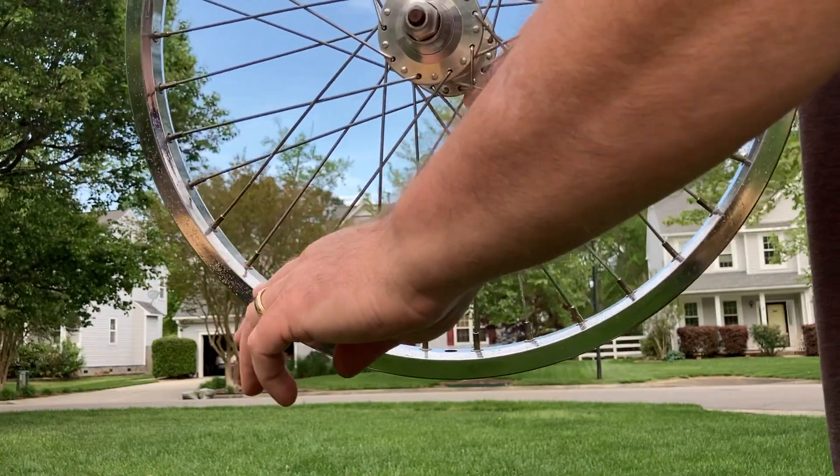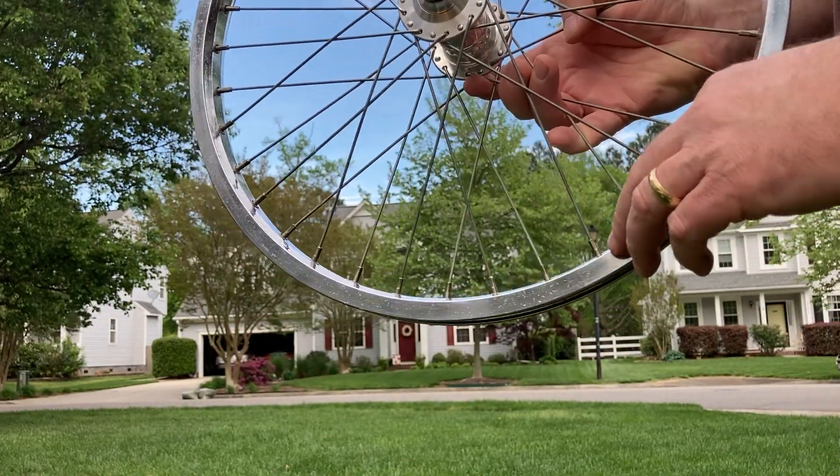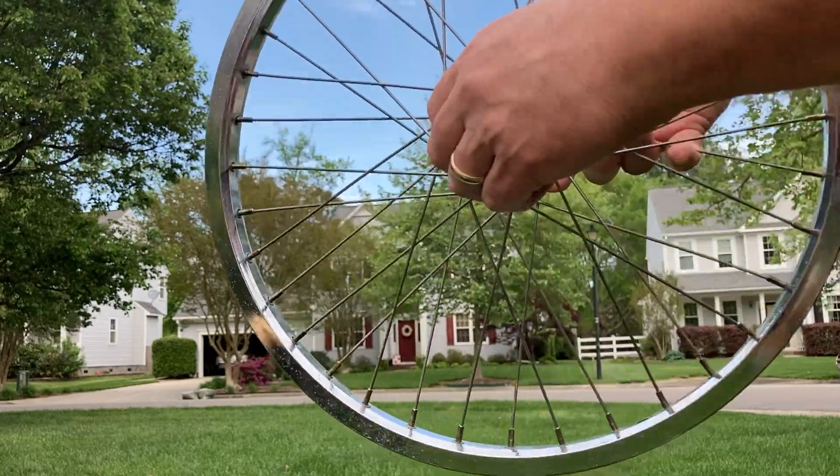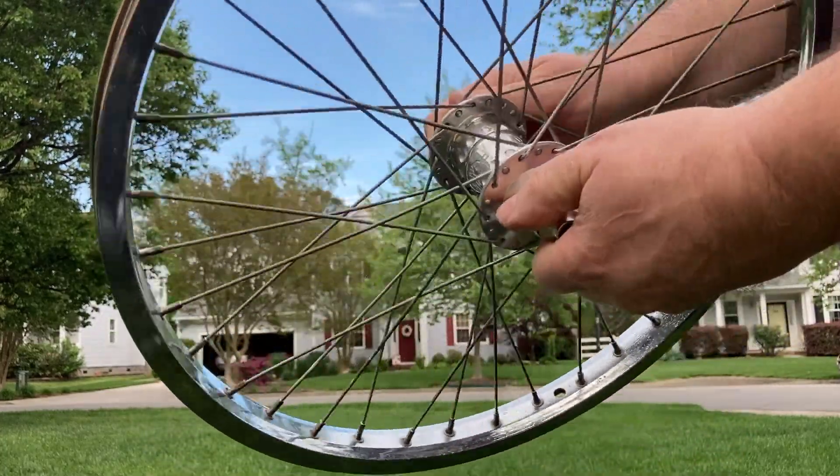Here's the front. You can see peppering around it — it's not flaking. I don't really get it because it's just peppered. And again, the cool SS high-flange hub.